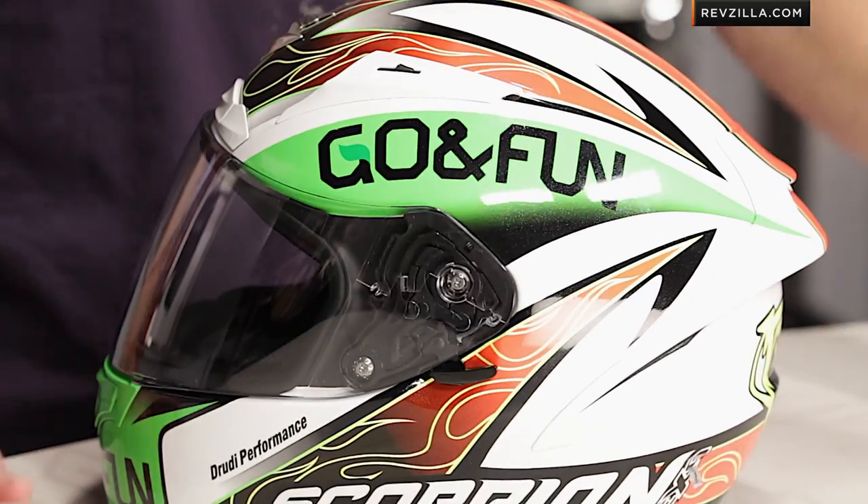This is his Signature Series helmet on the XOR2000 from Scorpion. Two colors: there's this multi-color graphic, which is orange and green — out of control, like Batista is — and there's a neon version as well.